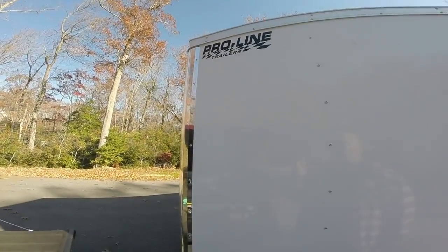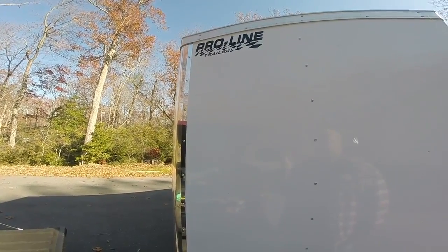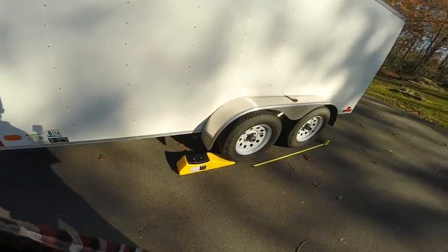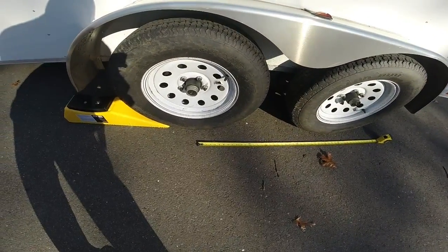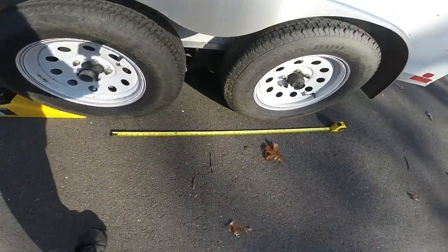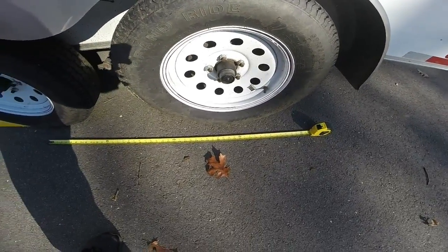My trailer is a 14-foot long, 7-foot wide Proline enclosed trailer and has a V-nose on it. It has two 3,500-pound axles and the wheelbase on it is about 33 to 34 inches.